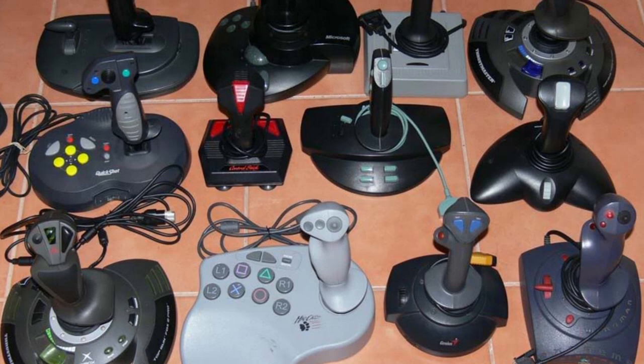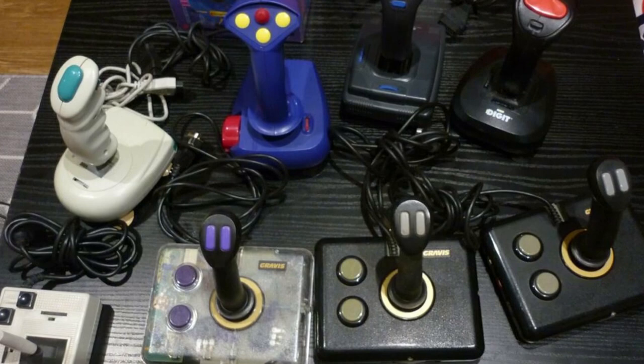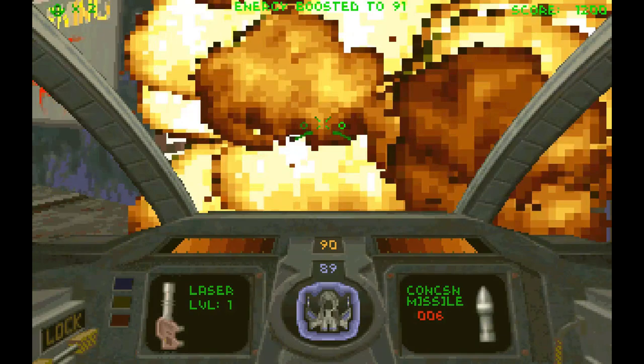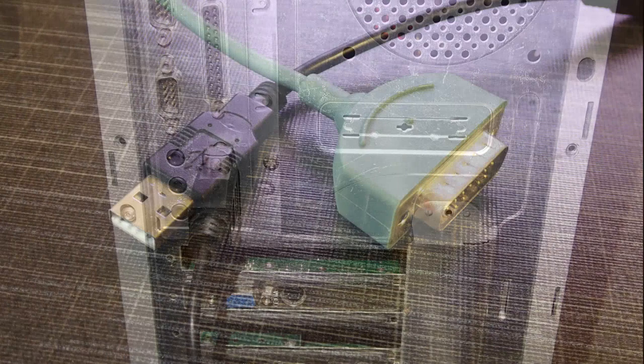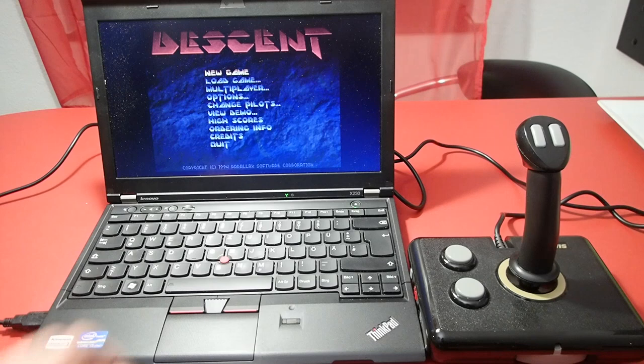Hello and welcome. Many people from the retro community still have their beloved joysticks and gamepads from the early days. These devices often live somewhere in the dark corners of our basements and we don't dare to throw them away because of nostalgic reasons — they remind us so much of our childhood where we played Wing Commander, X-Wing, Descent, and many other games. Those old joysticks were all made to be connected to the game port, usually on a sound card, but in the end of the '90s and beginning of 2000s game ports vanished from our computers and were replaced by USB.